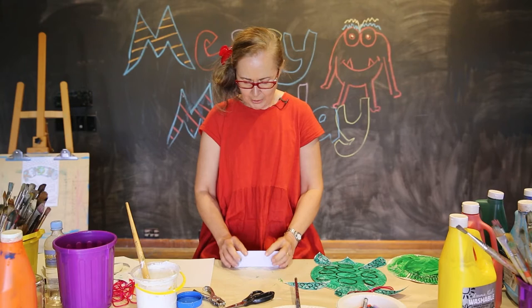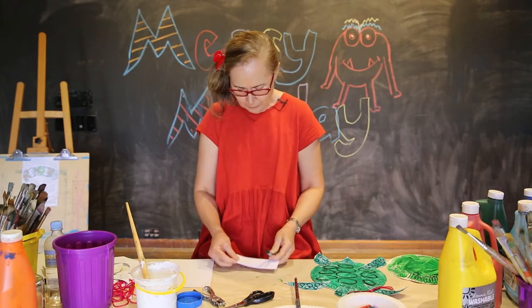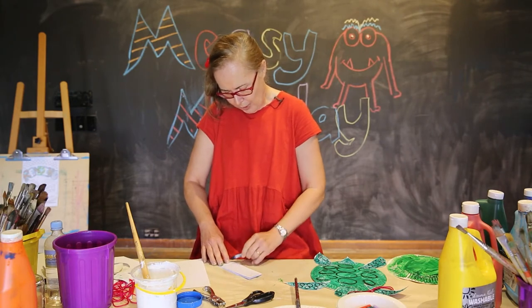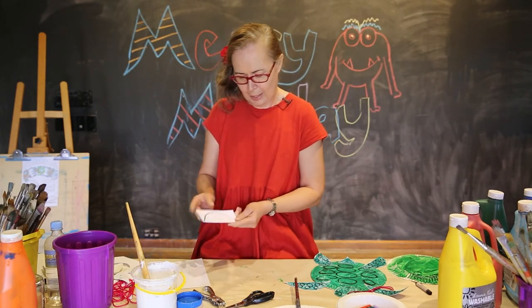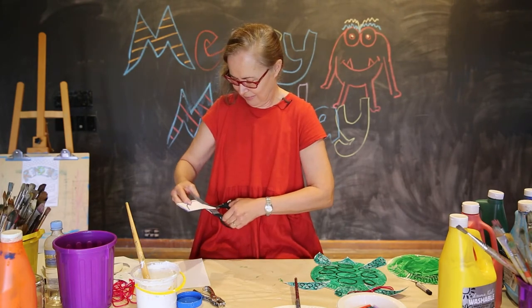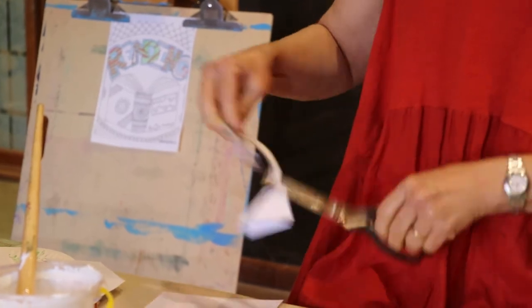We're just going to place them all together like that. I'm just going to use a crayon and we're going to draw from one point across to the other point, a half circle like that. And we're going to cut that out for our flipper shape, for our flippers on our turtle.